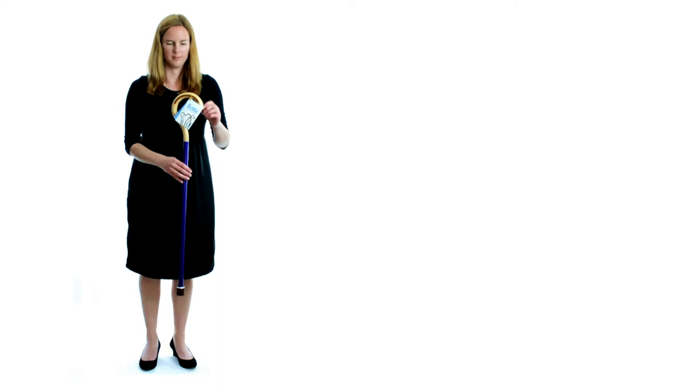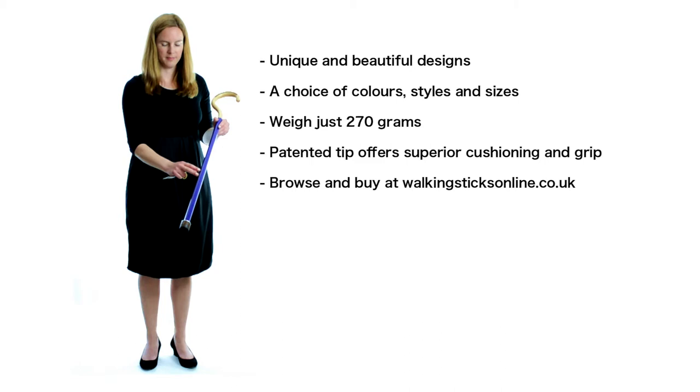Beautiful designer walking sticks by Saabi. Choose from nine different crook handle designs in three different sizes. The Saabi Sport has a rubber dipped handle for superior grip and weighs just 270 grams. The birch handled Saabi's look and feel fantastic too.